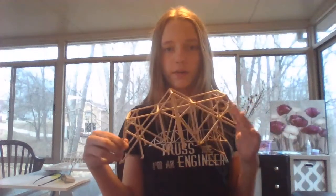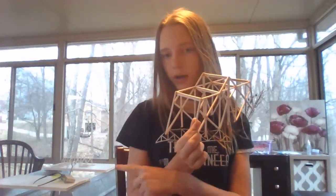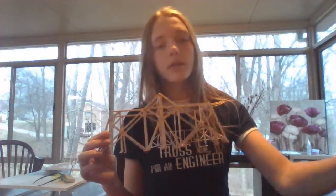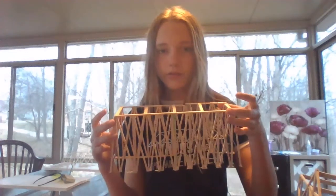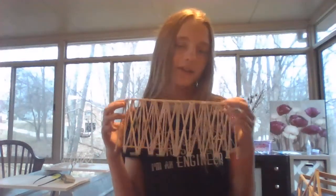Here is one of the bridges that I designed. This was bridge number four and as you can see, right there, that is where we tested them. Here is another bridge that I designed — it kind of cracked right there, but that's how it failed.